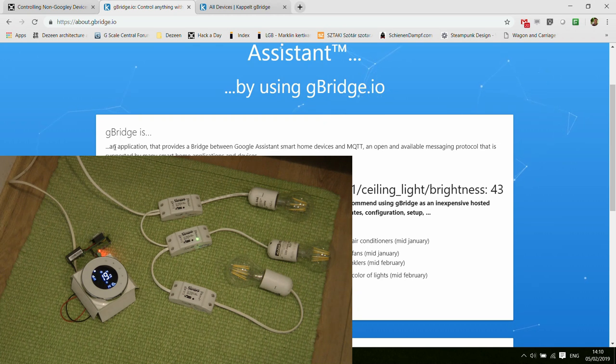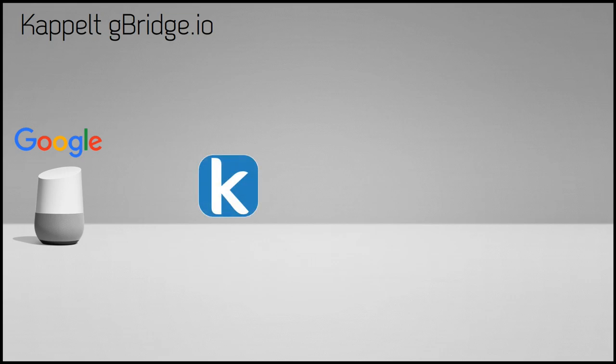As gbridge states, you define devices and then whenever you control those devices from the Google Home application, it turns them into MQTT messages. On one hand, we have all the Google devices — Google Home, your phone, the Google Home app, and Google Assistant on Android and iOS. Then we have gbridge sitting in the middle, and the two communicate with each other via the Google API.